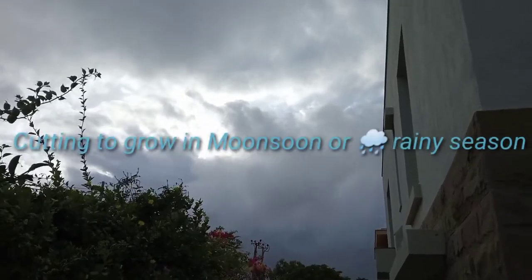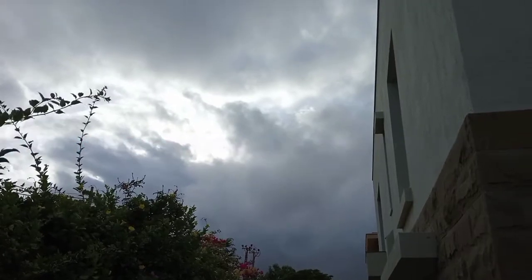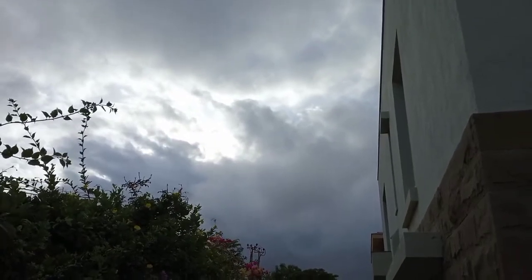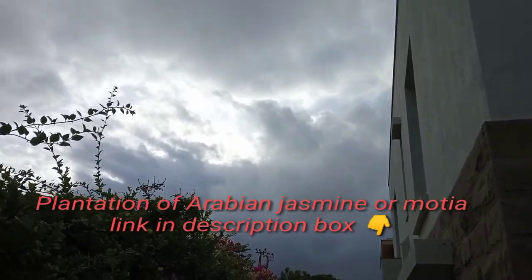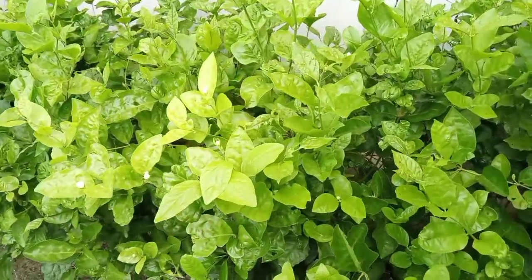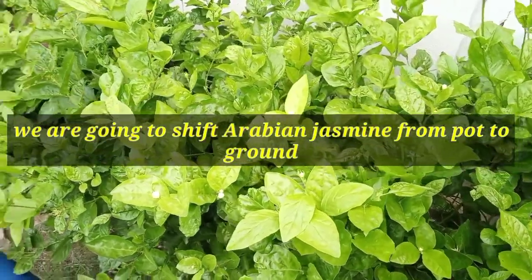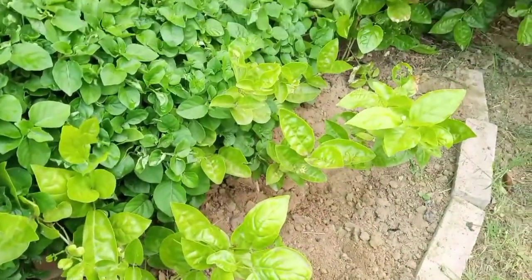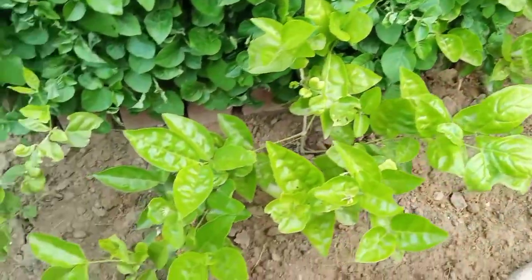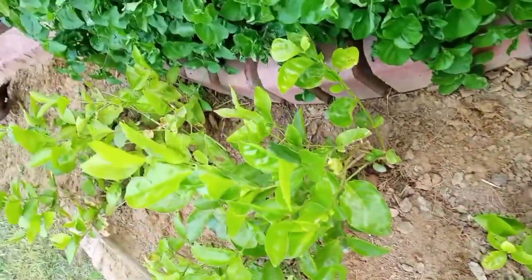We are going to put a garden in our garden. We are going to cut the garden. We have seen how fresh it is, so today we are going to shift it. We have some fresh conditions with it.